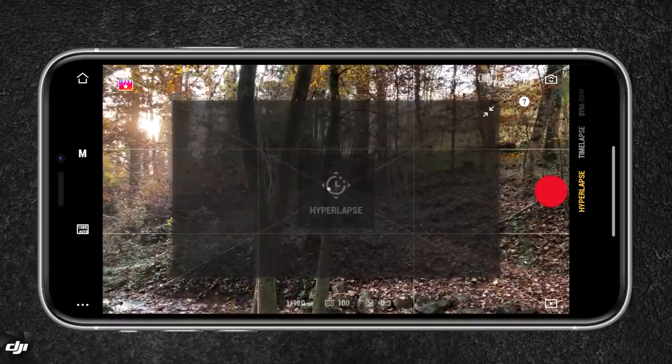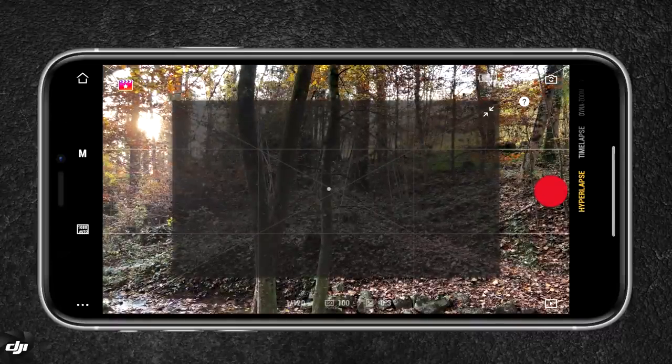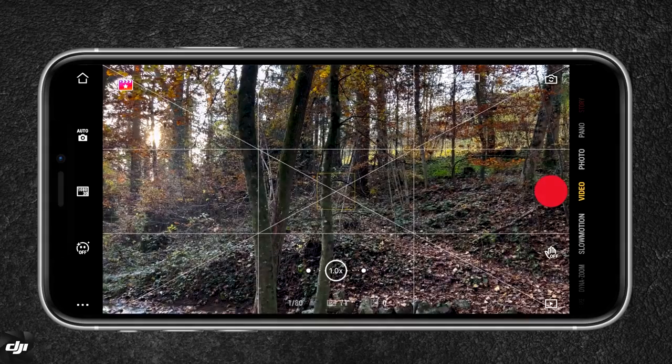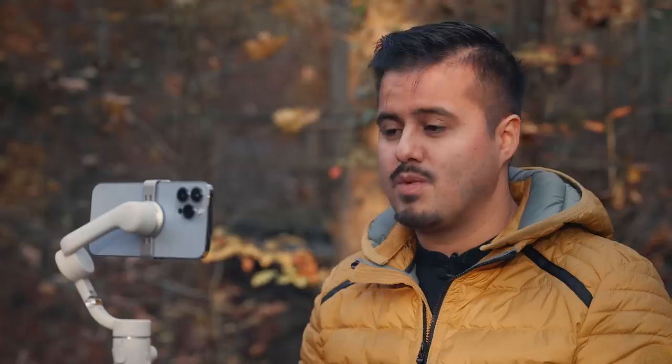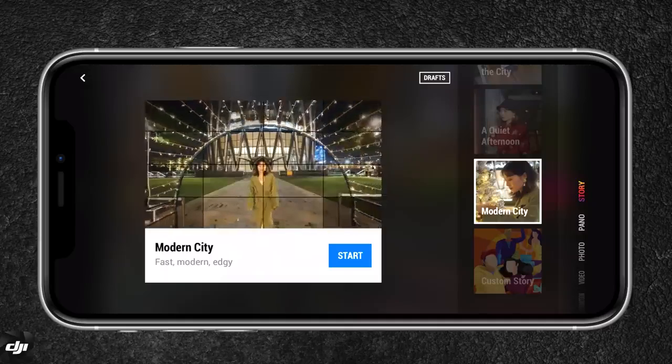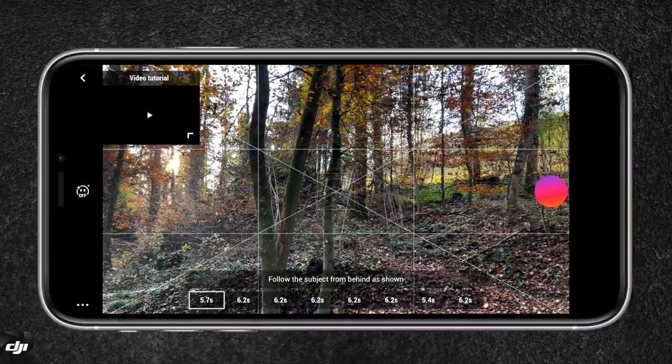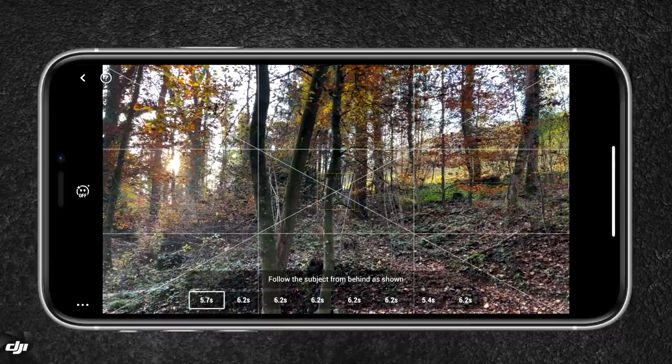Hyperlapse is also a great feature that I like to use, especially with the tracking feature. This way I can track an object, move the gimbal, and the gimbal will keep that object centered. You also have story mode, which are video templates that will help you make the video. All you have to do is follow the instructions — to the upper left, you have a video tutorial that you can follow and it will sort of create the video for you.